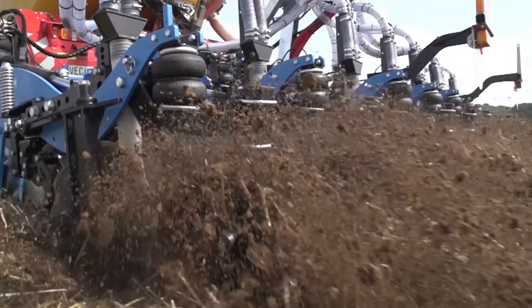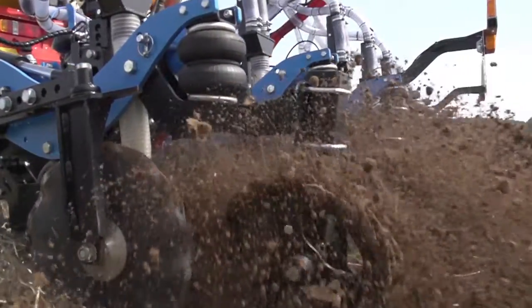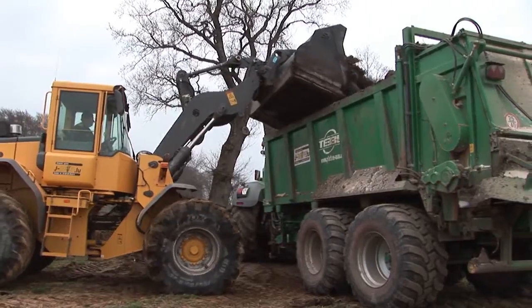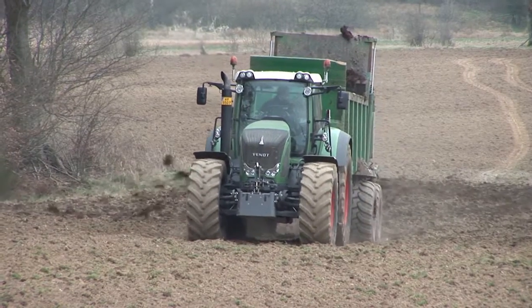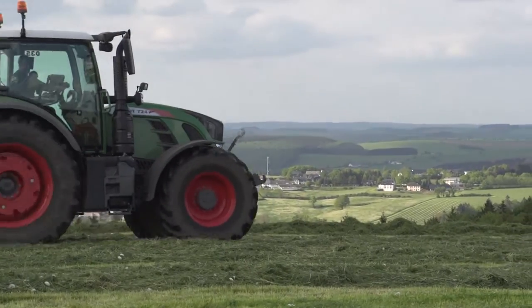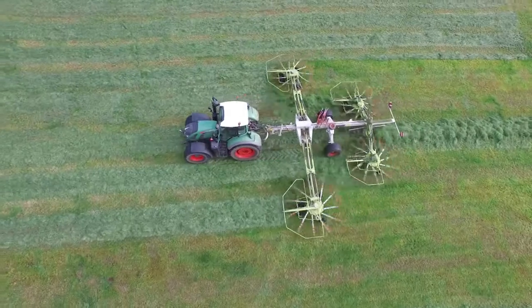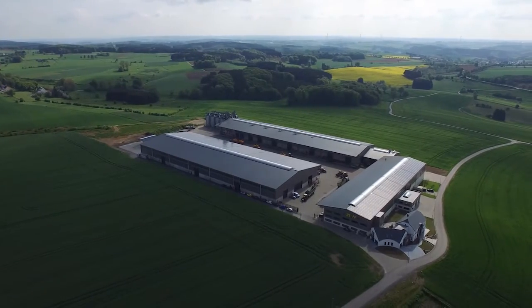Besides harvesting time in the summer, spring is the season on a farm with the highest workload for farmers and contractors. Applying fertilizers and substrates, summer sowing and spraying pesticides all need to be done at very nearly the same time as the first grassland cut. It was just in this phase that we visited the Reif contracting business in our neighboring country of Luxembourg.